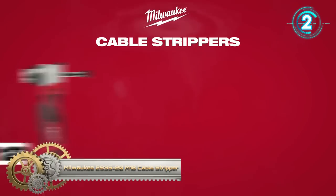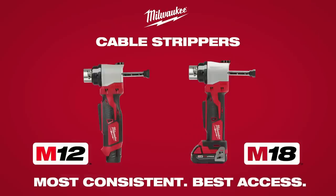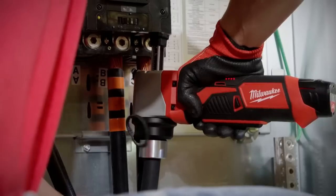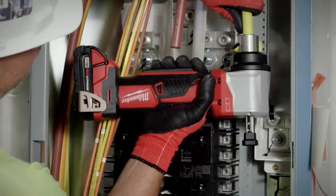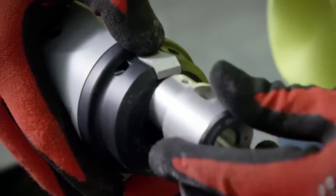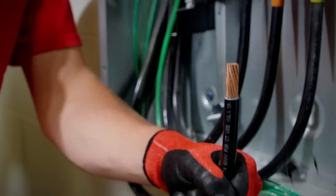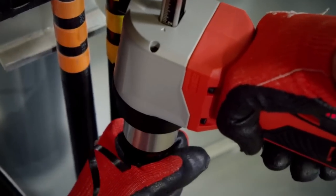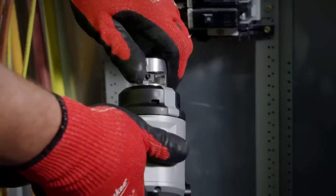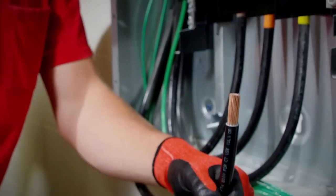Milwaukee introduces the M12 and M18 cable strippers, delivering the most consistent, best-in-class cable stripping in the industry. Designed with no exposed blades, the M12 and M18 cable strippers protect you against cut injuries on the job. Milwaukee's quick change bushings have capacities up to 750 MCM THHN and XHHW cable, as well as 500 MCM RHW, RHH, and USE cable. The optimized bushing design prevents nicks on the material while delivering clean strips without jacket jams.